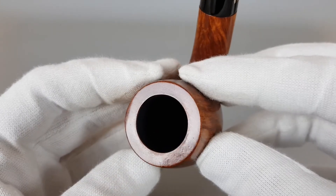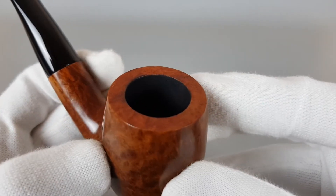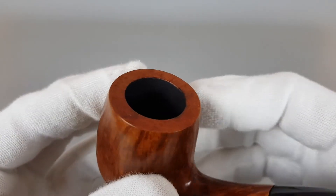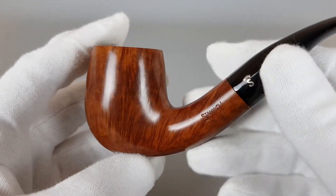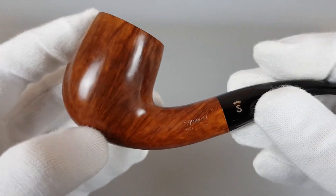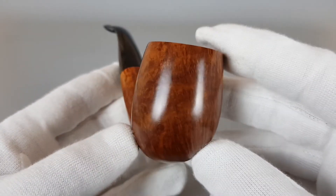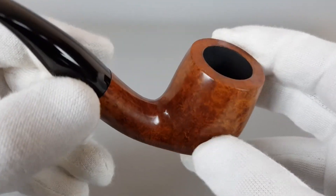Obviously some straight grain on the pipe, as the series name suggests. Wide chamber with a lot of capacity for tobacco. Stamping: Stanwell straight grain. It's not entirely straight grain but only partially, but still this smooth finish looks great.